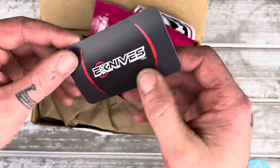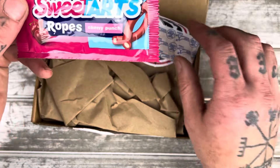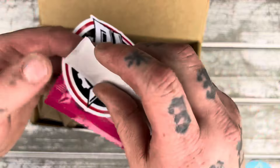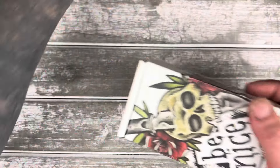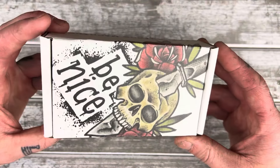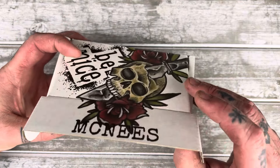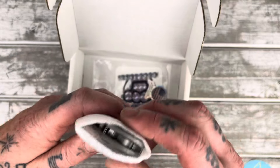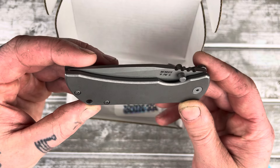I don't want to show my address on the paperwork here. Bought it from E-Knives. Always love when you get candy and stickers. Bought it from E-Knives. There she is. You guys probably recognize that. Oh yeah, baby.